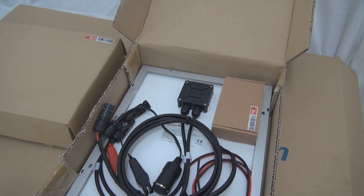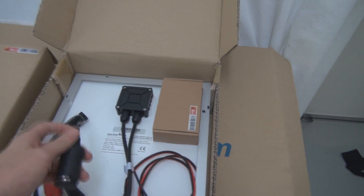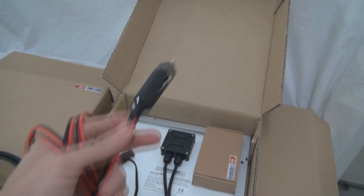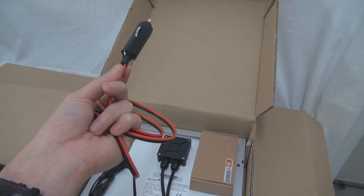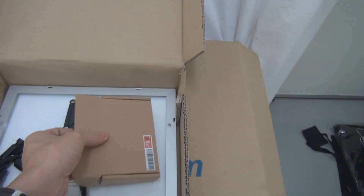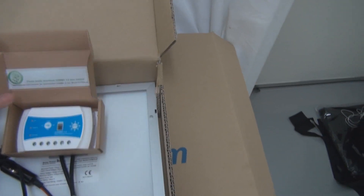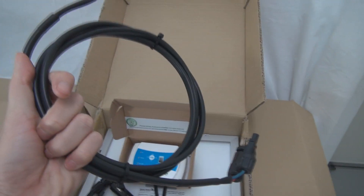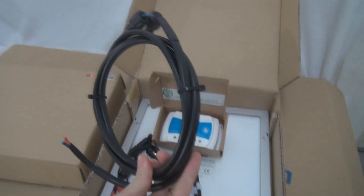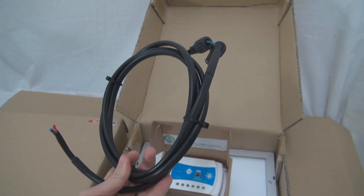With this kit, you can use the cigarette adapter that comes with the kit. You plug it into your car cigarette adapter, then connect to the controller. It comes with the Gamma 2.0 solar charge controller — you plug into the controller, and then use the solar cable provided. The solar cable is not very long, because this is intentionally designed to charge a car battery.